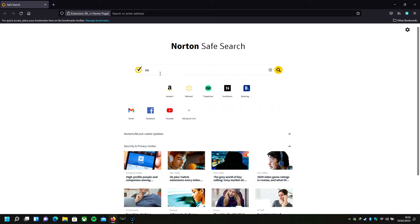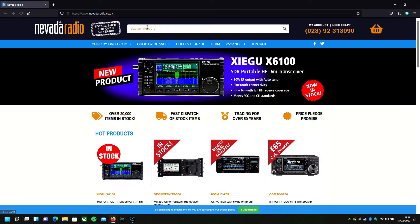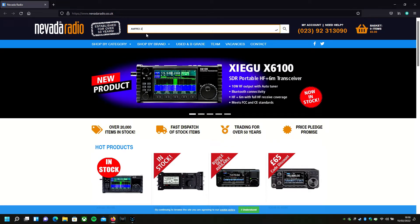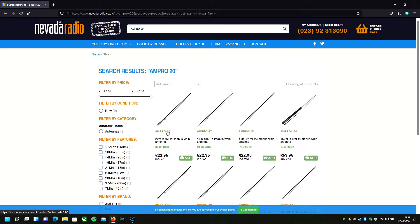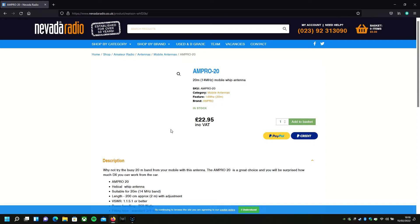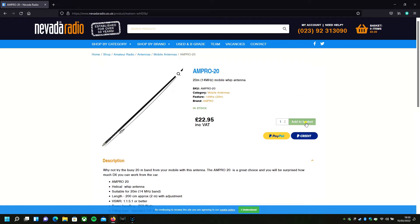Hi guys, I was talking to one of my pals the other day who does very well for his car whether he's at the water or up a hill, and he tells me he uses a quarter-wave whip antenna on a mag-mount base. So I decided to have a wee look into these for myself. A quick check on an online radio store showed the Ampro 20 antenna is only £23, so I'm not really expecting too much. But the website states it's a great choice and you'll be surprised how much DX you can work from the car. The 3/8 thread goes straight into the mag mount I already have, so I thought, do you know what, I'm going to give it a try.